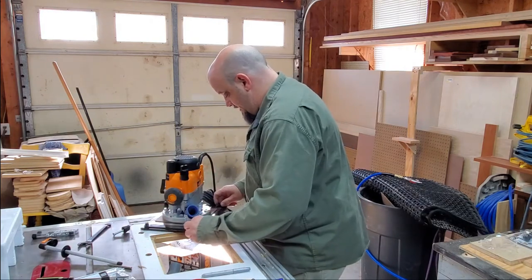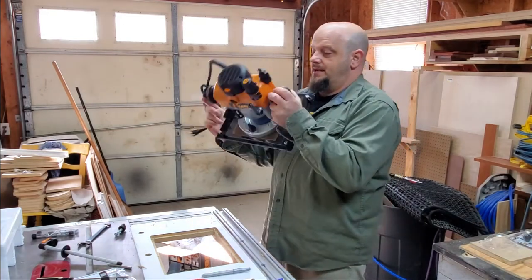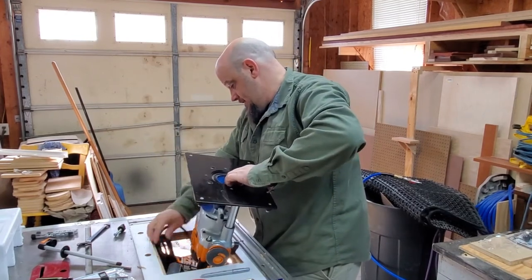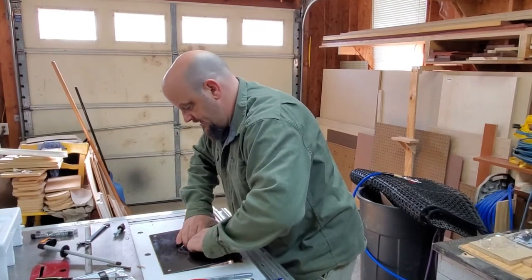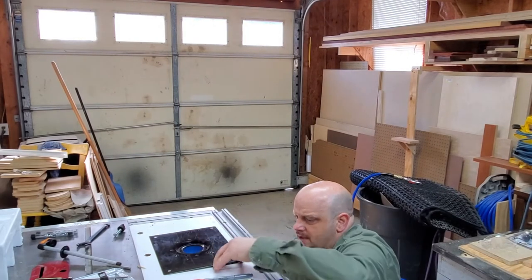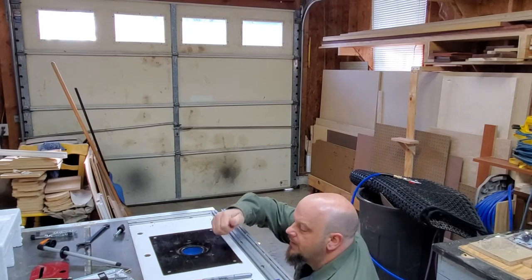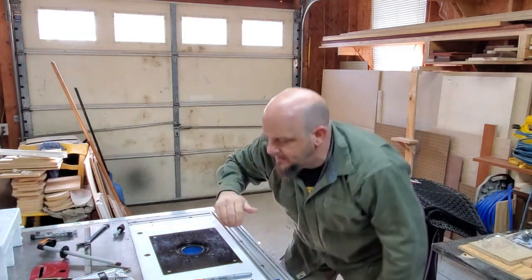So I should be able to go put this right back in upside down and we'll rock and roll. I made sure that when I did this, the port was in the back, the on-off switch was right here on the side, and I'll have full access to everything. Let's get this dropped back in the hole. This is going to be so much better — this is going to have more power than the 618 series router that I was currently using. This is going to offer a lot more versatility for routing, plus it's going to free up my 618 router for hand use. Let's get the screws back in and lock this in place.